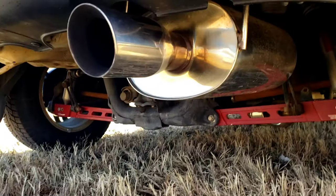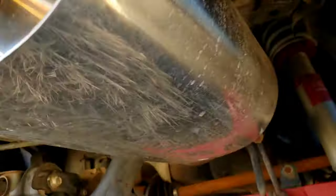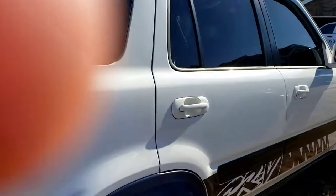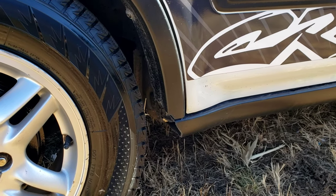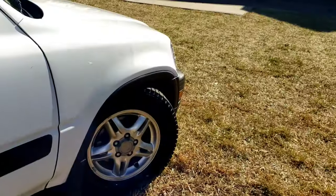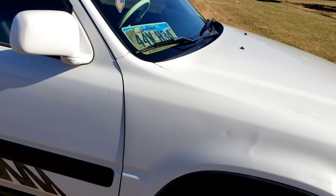Down here you can see the TruHart lower control arms. I have brand new brackets from them to reconnect my rear sway bar, and I have Whiteline bushings to put in the front and rear sway bar - just haven't done it yet. You can see the TruHart street coilovers and the Yonaka catback. Down there I have the Ultra Quiet resonator where I welded it in. I have TruHart adjustable toe arms, TruHart rear camber kit, and TruHart rear trailing arm bushings - those have served me really well.